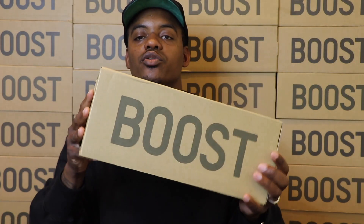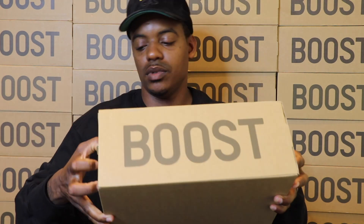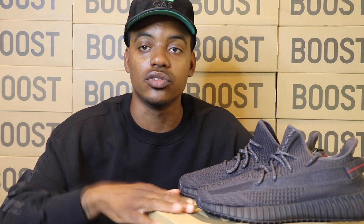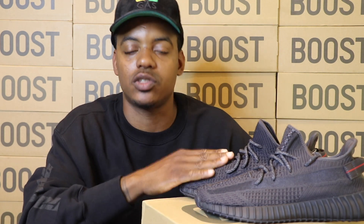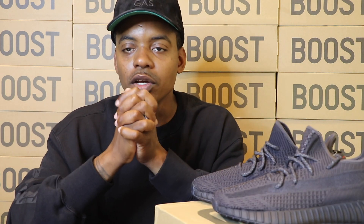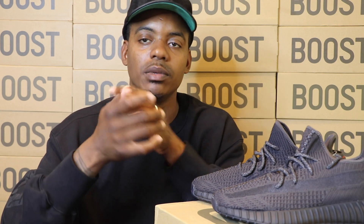So here it is — the original 350 Boost Box V2. The 350 released June 7th, retailing at $220. Now, before I even get into the details of the shoe — off the rip, the best V2 ever, of all time. I even had a debate with a person from Champs, and I told him that I actually like these better than the V1s. I'll give you a side-by-side comparison with the two in a little bit, so stay tuned.